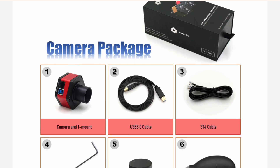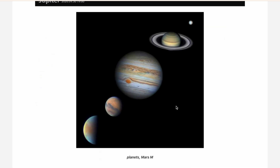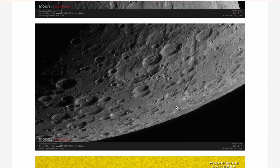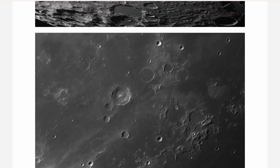USB 3.0 connectivity is just the beginning. With faster, more reliable data transfer, Player One cameras deliver uninterrupted performance when capturing fast-moving celestial objects like planets, the moon, and the sun. Every shot is crystal clear, every time.